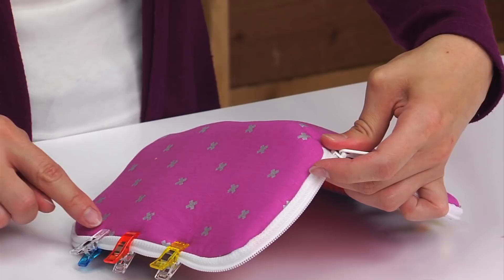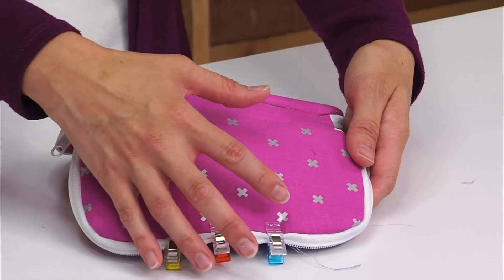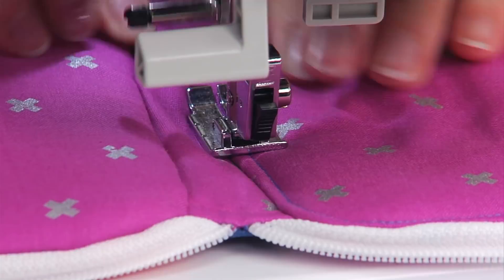We're going to take this back over to the sewing machine and sew around the outer edge of each half of the wallet using an eighth of an inch seam allowance. We'll sew this half and then the second half, and when we sew those, the openings will be sealed closed and the wallet will be finished.